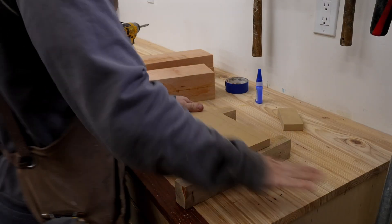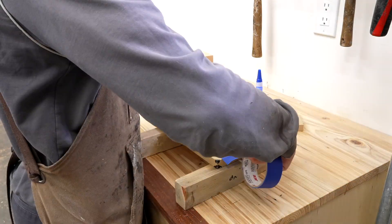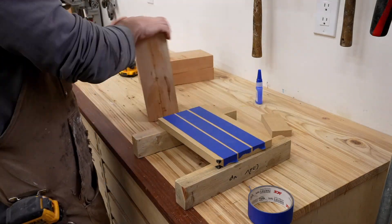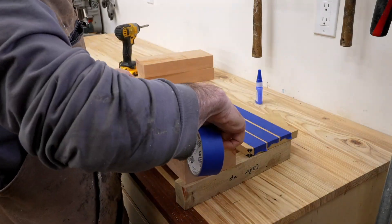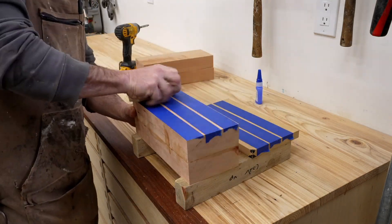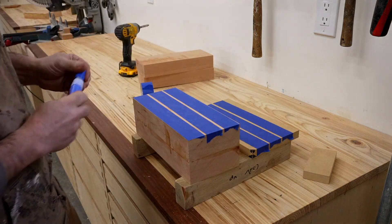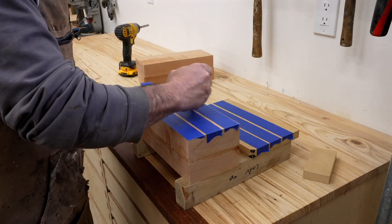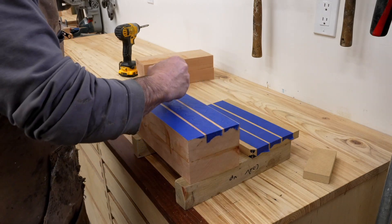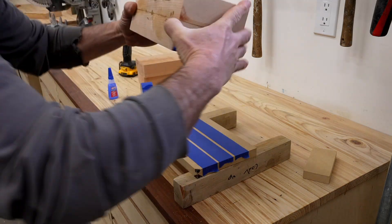There are two ways to solve this type of problem, and both involve using a sacrificial mini spoil board underneath the piece. Doing this alone with the double-sided tape might have worked fine, but for this project I decided to go back to my old tried-and-true blue tape and CA glue method. You simply put tape down on both your workpiece and the mini spoil board, and you have to be sure to really scrape it down well — that's really essential to get good adhesion.